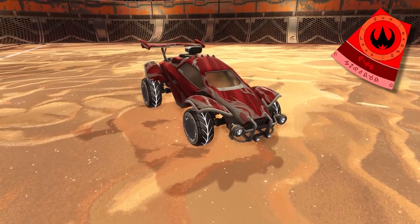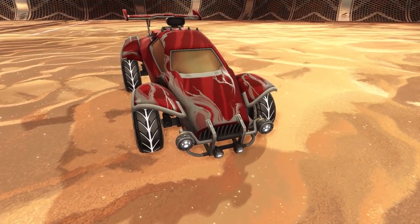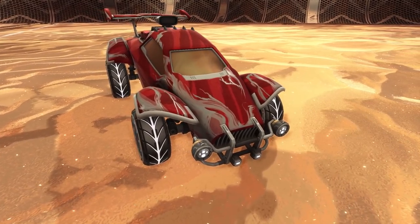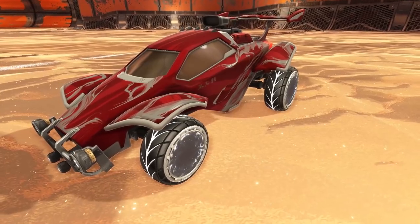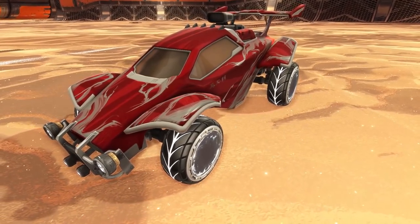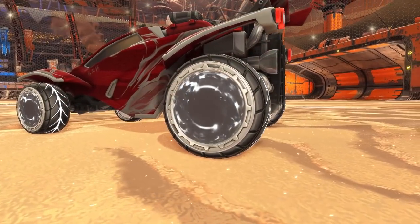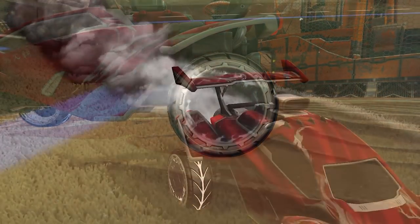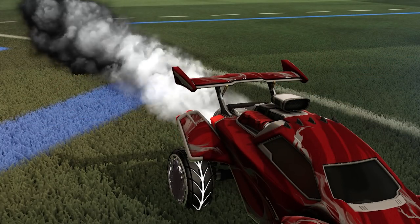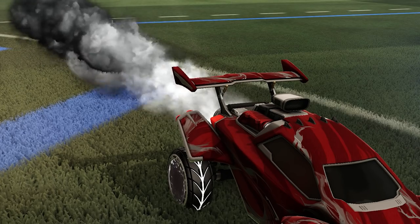Our first design is smoke, which is a sub-element of fire. It starts off with the Octane Gale Fire, which is a fantastic decal for a smoky theme. We've got a red primary with a zebra paint finish to give it a fiery effect. We need some smoky wheels, and a great option are the grey Feroz. And finally, we have our boost — there's a few options for a smoky theme, but my favourite one is the grey Thermal.